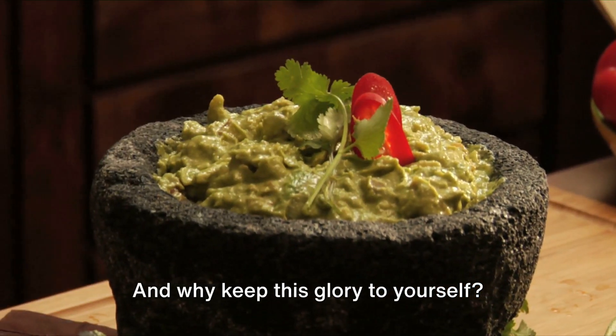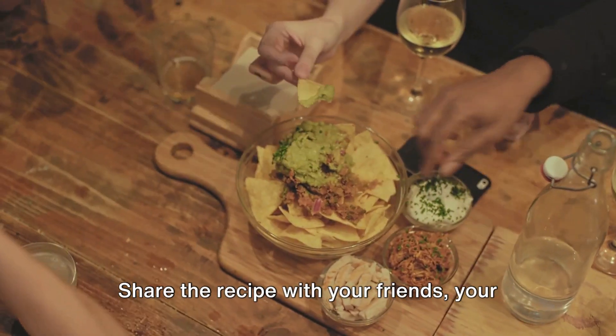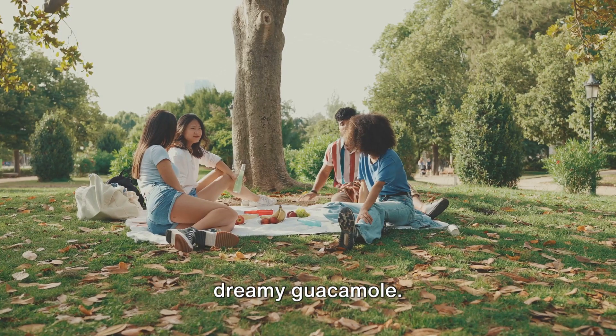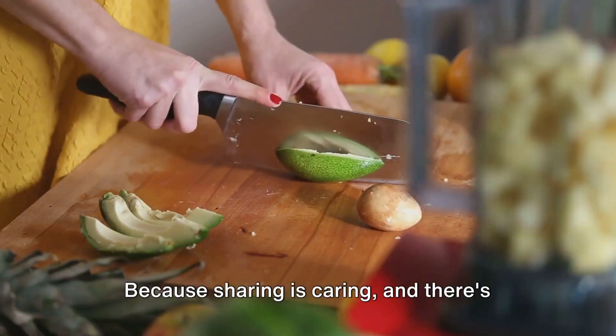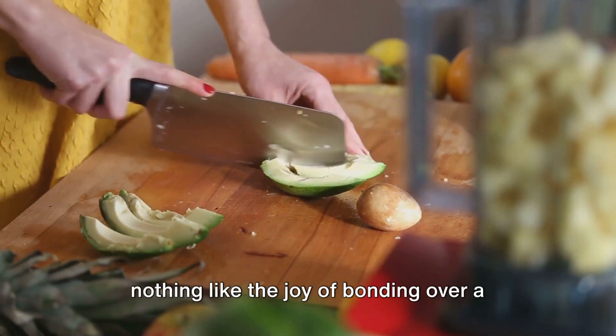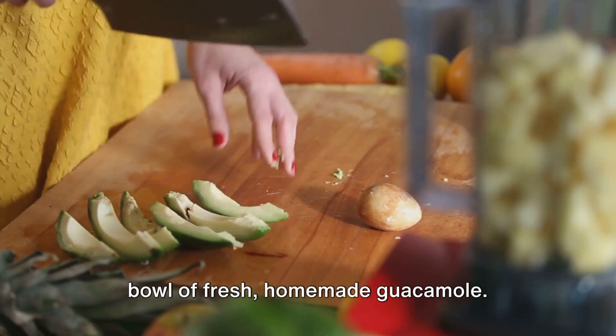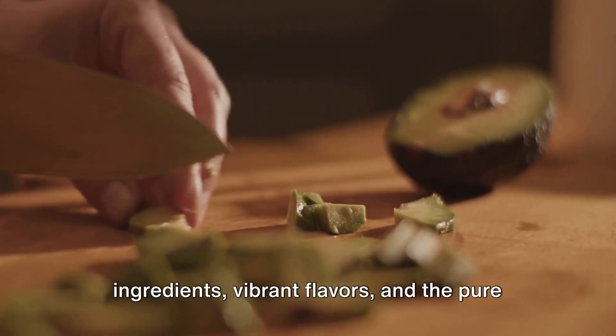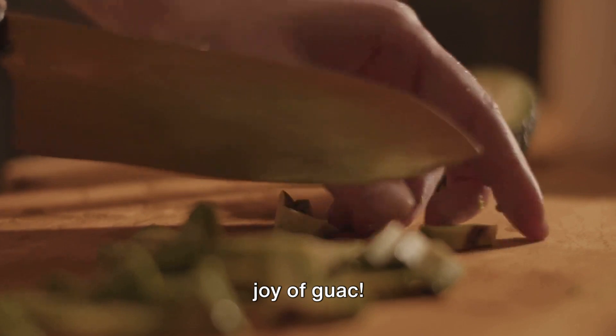And why keep this glory to yourself? Share the recipe with your friends, your family, your colleagues. Let them in on the secret to this creamy, dreamy guacamole, because sharing is caring. There's nothing like the joy of bonding over a bowl of fresh, homemade guacamole — it's a celebration of fresh, healthy ingredients, vibrant flavors, and the pure joy of guac.